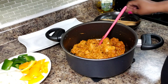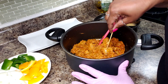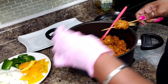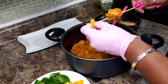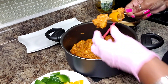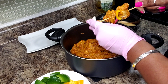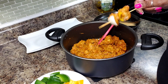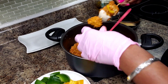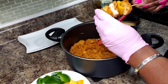Alright, this has had a chance to sit and cool off. What I'm going to do is get it on my skewer, along with my peppers and my onions — just thread it on here. No rhyme or reason; you can decide how you want to thread them on.